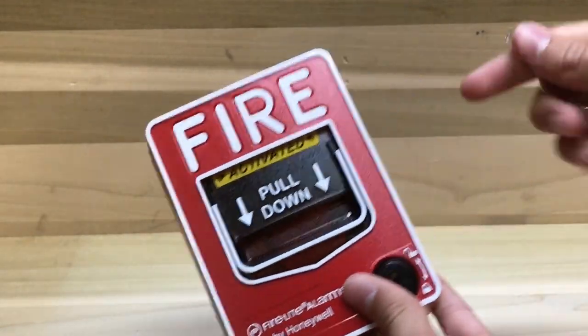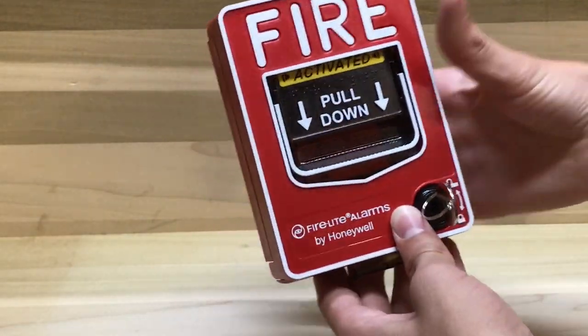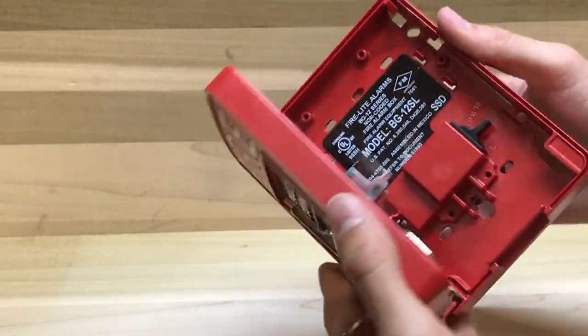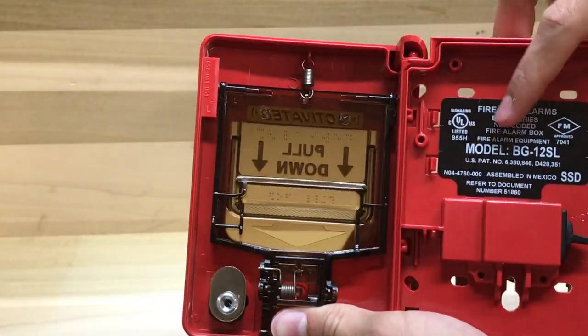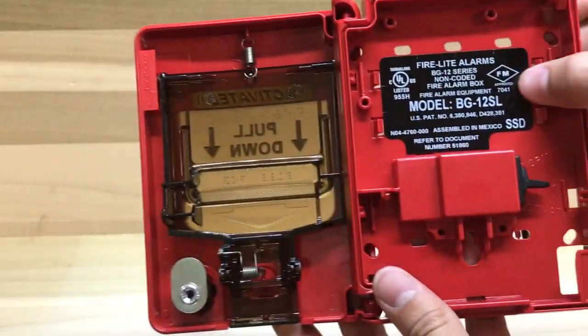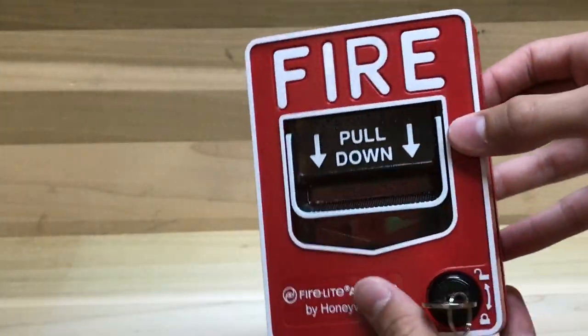As we can see, 'activated' appears, and it's just the same as the last one. Stick the key in, turn it, and open it. On the inside here, as we can see, it's the BG 12SL — the 'S' probably stands for single action. There's the switch, and then all we have to do is close it.